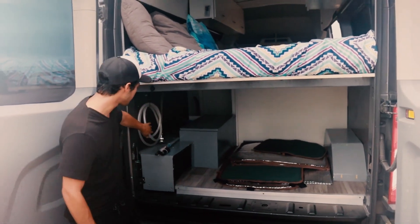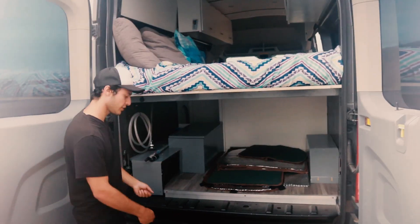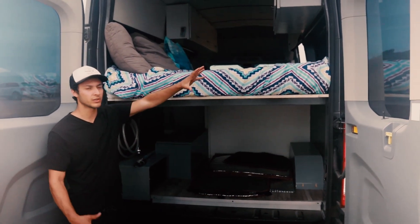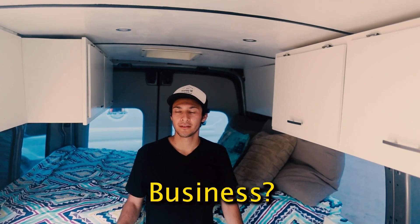This is the shower — you just pull it out and hang it up wherever to rinse your feet off or whatever. And these are self-reflective window covers to block heat coming in. The most common question is: where do you go to the bathroom?